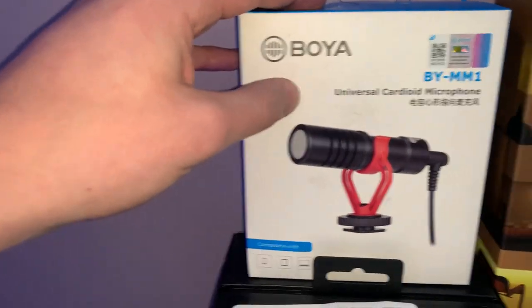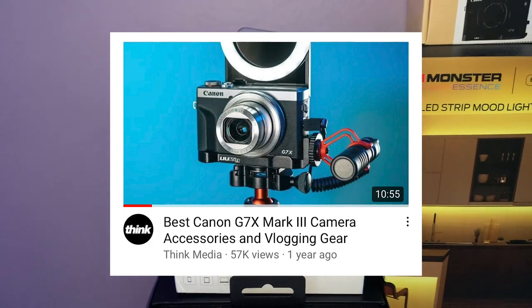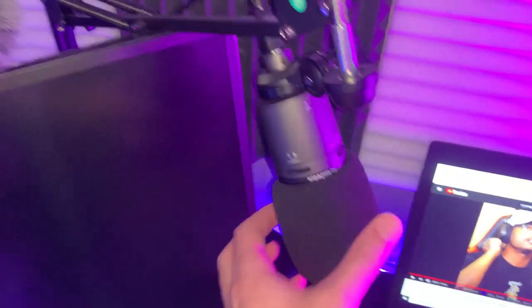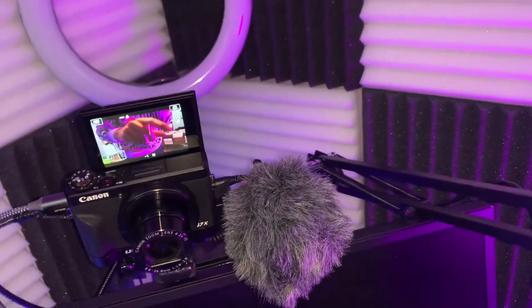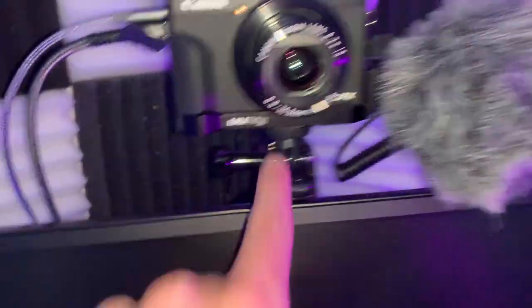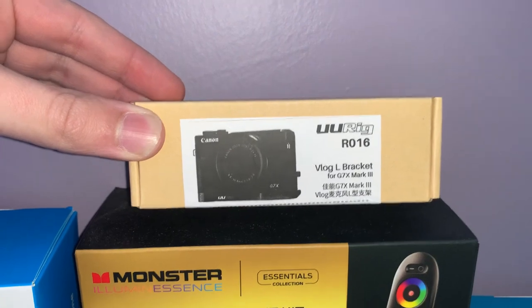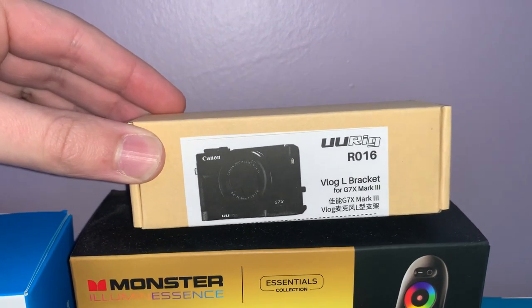What's attached to the camera is a Boya microphone. I watched a YouTube video — I think it was Think Media — who showed off an Amazon bundle you can buy with this mic. It also comes with the Dead Cat Wind Muff and an actual microphone muff. You can get it for roughly $30 to $50. There's also a Vlog L bracket that attaches to the bottom of the camera, which allows you to attach the microphone while it's plugged in.